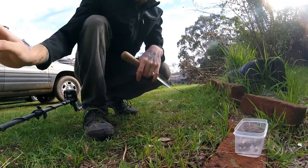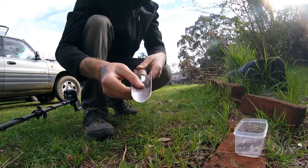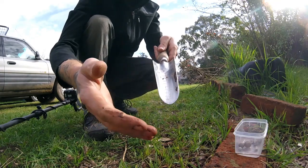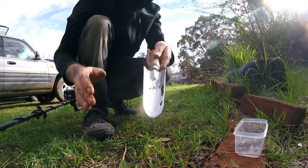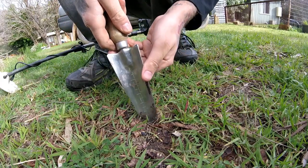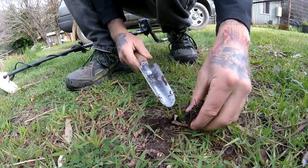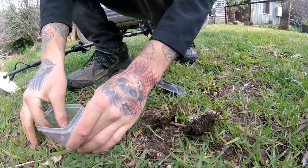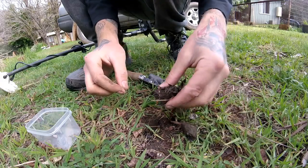We now know the detector will pick up a very small target at point-blank range, so we're moving on to the underground tests. I've got my bulb-planting knife here and I'm going to plant targets from one to three inches. Each individual target will have a depth of one to three inches and we'll see what the detector can and cannot pick up. Starting with the smalls, the first test is one inch — take out a small plug, drop in our shotgun pellet, and replace the plug.